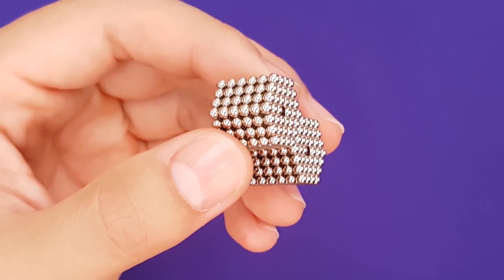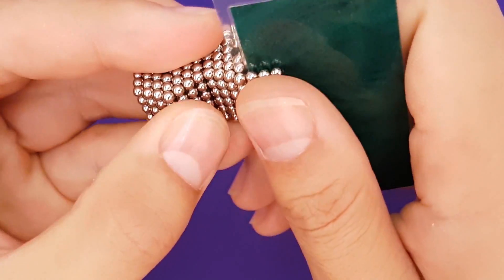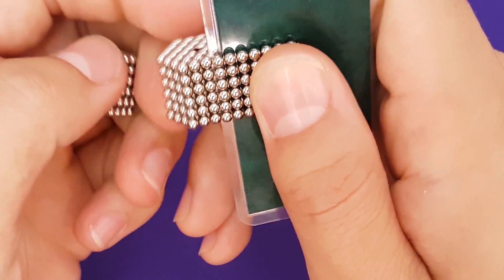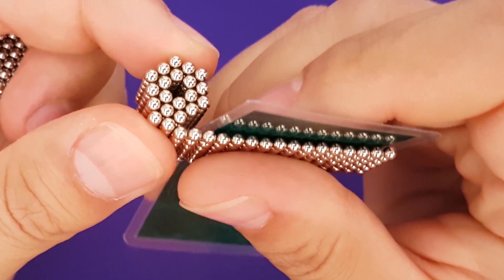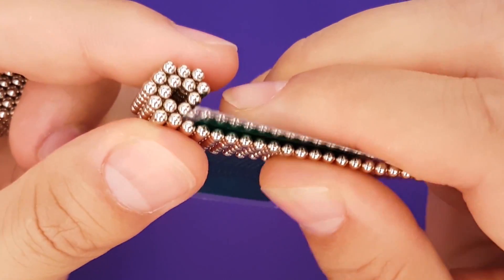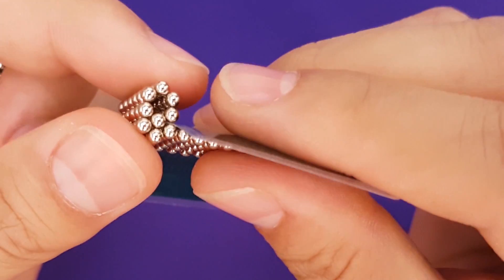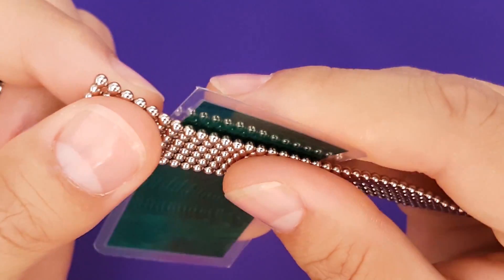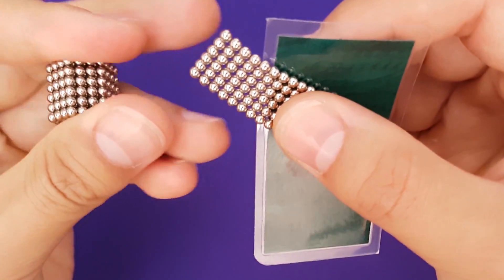Using a card tool, begin shaving the magnets off the side as if peeling it like an orange. Continue shaving until you reach the center. You should end up with a long ribbon of magnets, 6 deep. Connect the ribbon to the second stack and repeat.